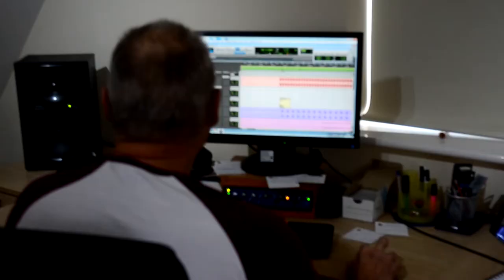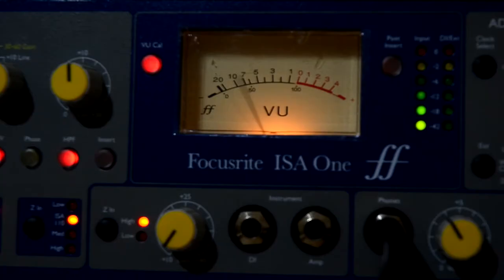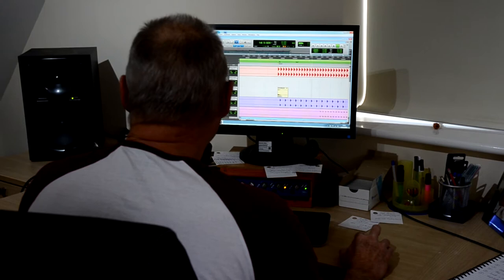Let's start with the beat. Just getting that kick drum to sound right is the first job. Now we add the top line and suddenly we're starting to get on the move.